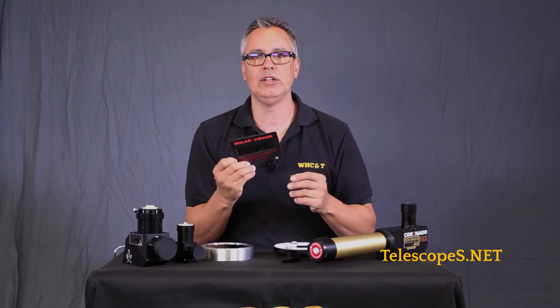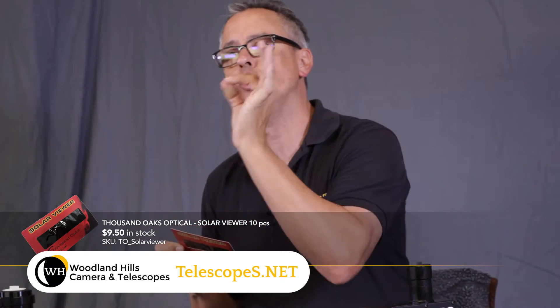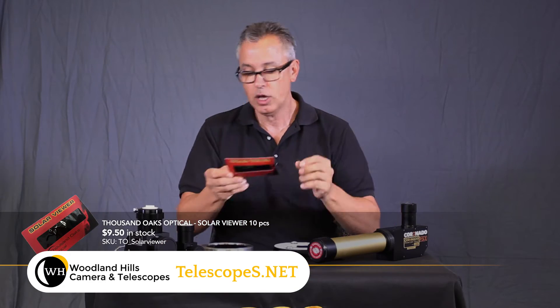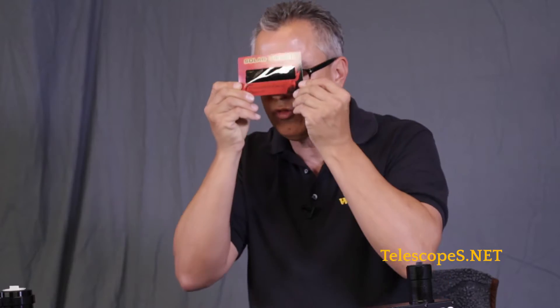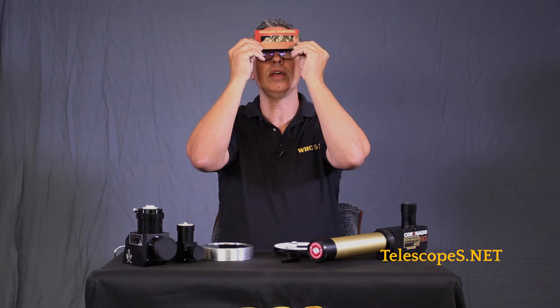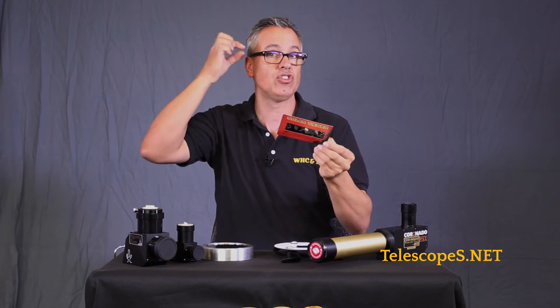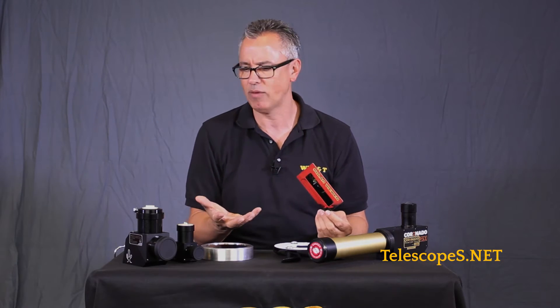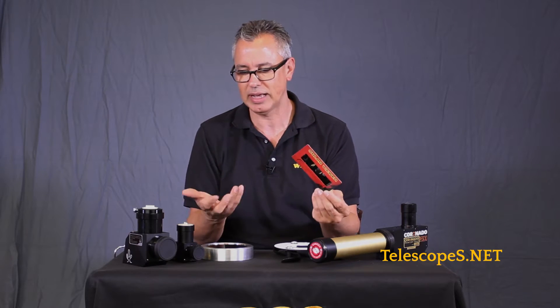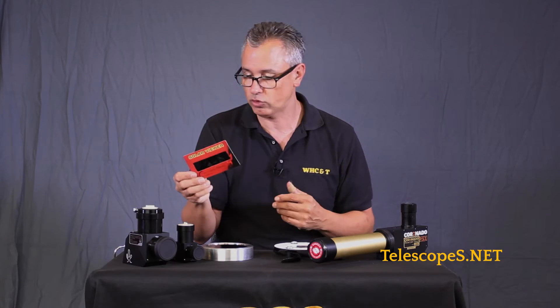The first way to do it is to use your polymer filters. Use safety at all times — you look down and then carefully look up. You get kind of an orange-colored view with these, and they have shades as well. Unfortunately we don't have one on display, but they're only a dollar or two, and in some cases it might even be free if you're going to a solar event.